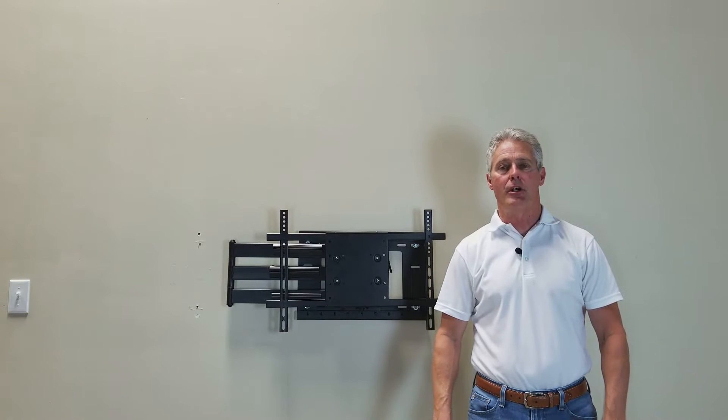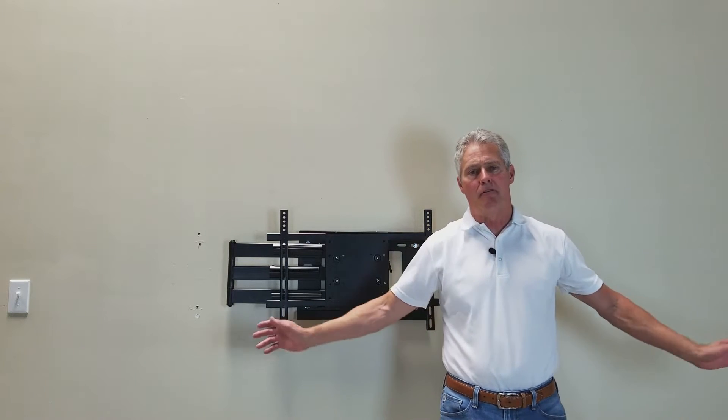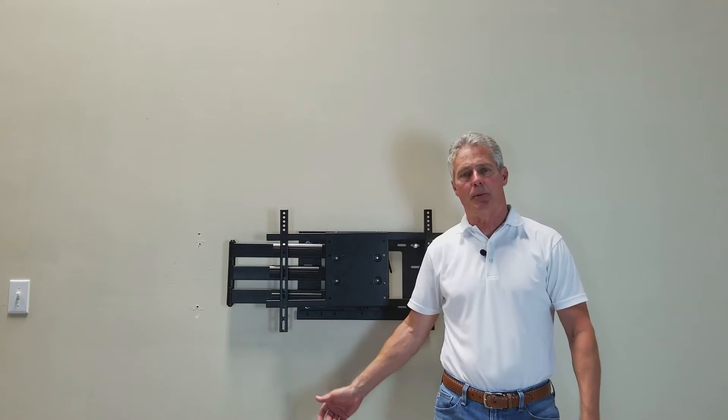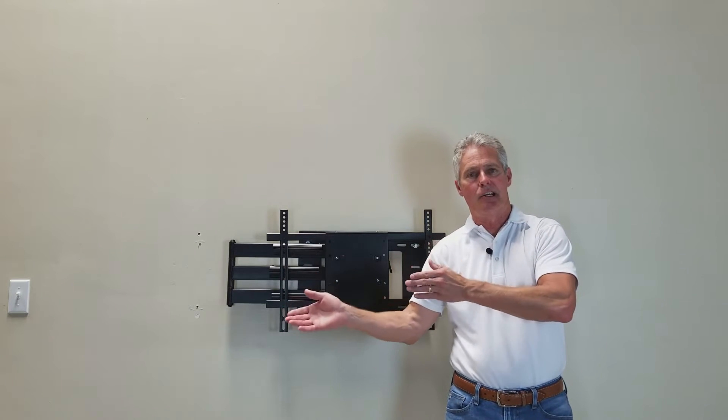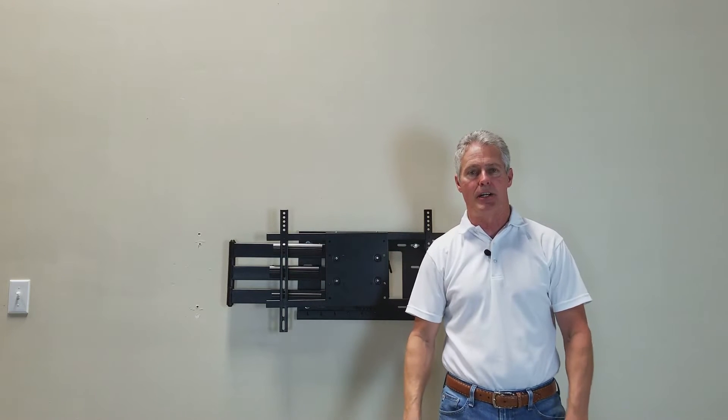Hello and welcome. My name is Jerry with Wall Mount World. Today we're going to be talking about one of our products that customers are using in deep cabinets, deep recesses, or around fireplaces. A lot of times the customer needs to get the TV out past it, clear it, and then turn it left to right as needed based on which side of the room they want to watch it on.